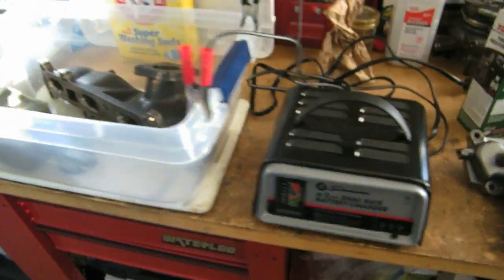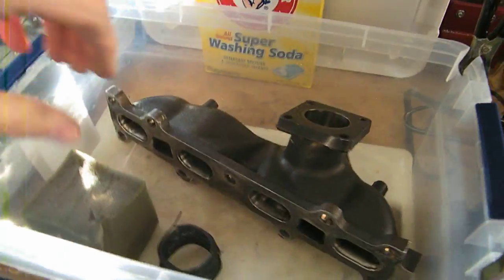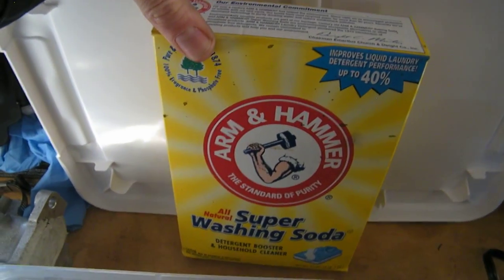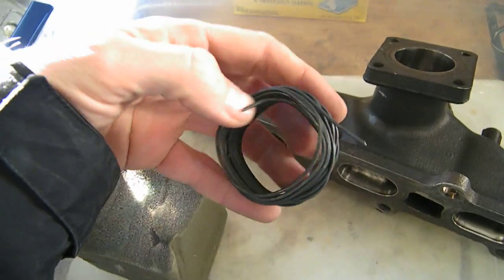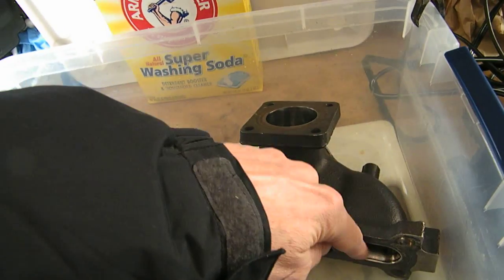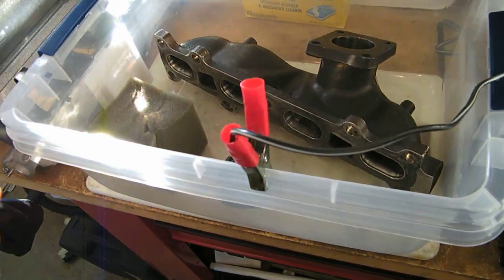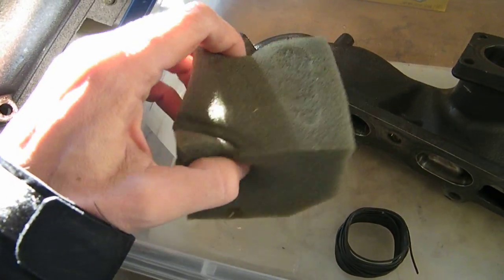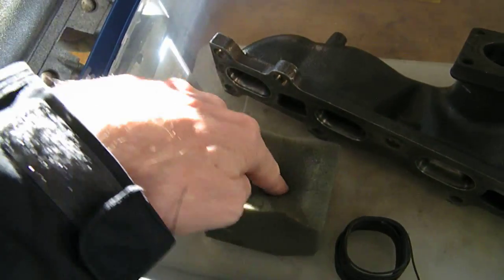Another thing that I did was my electrolysis tank right here. There's a battery charger that I have. What I did is I put the manifold into the tank, filled it with water, and used Arm & Hammer Super Washing Soda — the directions say about two tablespoons per gallon. Then I got this steel wire from Home Depot and routed it from here, down through the inside of this part, out this side, and back up. Then I connected the positive to that wire.